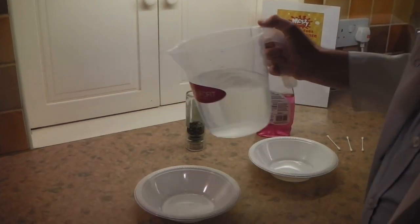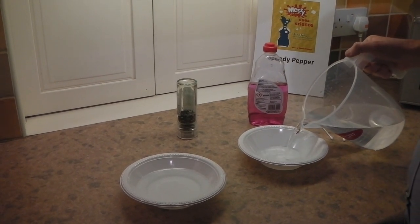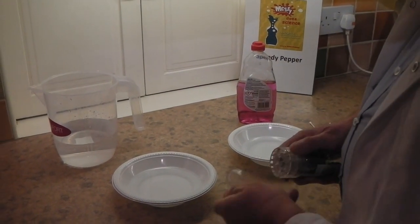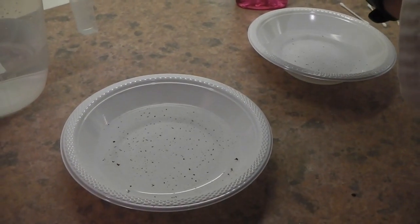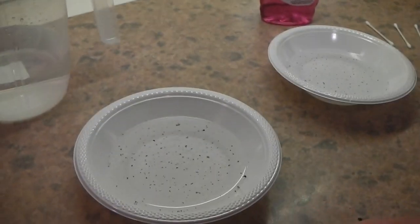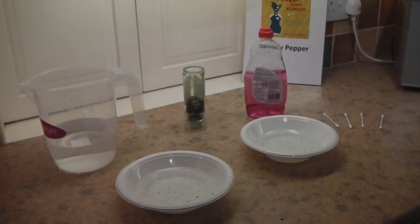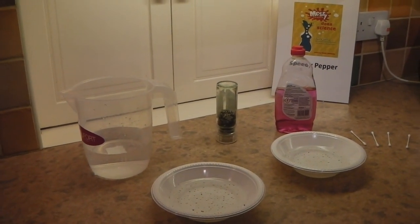The first thing we do is fill up both of these bowls with some water. Then we take our pepper grinder and sprinkle some pepper on top of the water. What do you notice happening? Is the pepper sinking? Well, a few of the heavier bits are, but a lot of the lighter bits are just floating on top. That's because water likes to stick together, and at the surface it forms a kind of sticky layer called surface tension, and the pepper is resting on this sticky surface on the water.